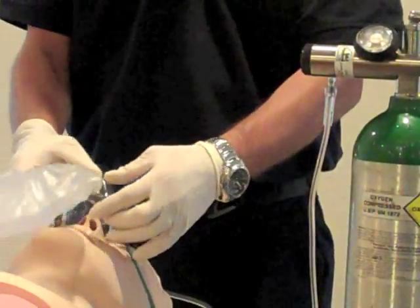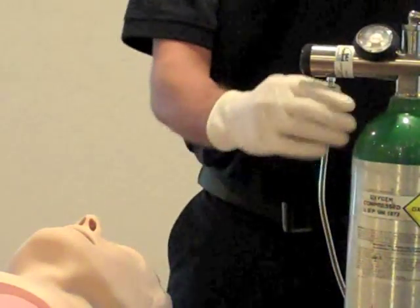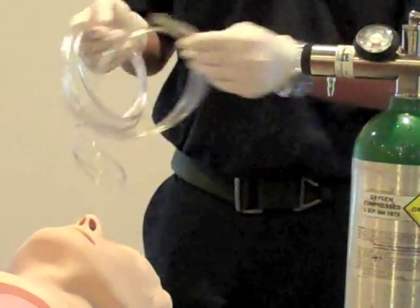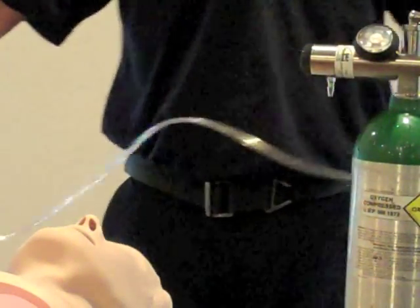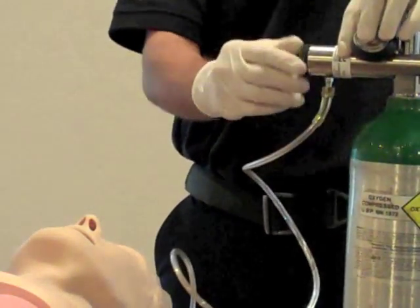If the patient is unable to tolerate the non-rebreather mask, remove it. Choose a nasal cannula and attach it to the port on the regulator. Adjust the liter flow to 6 liters per minute or less.